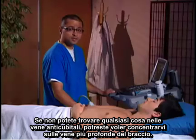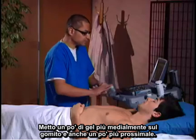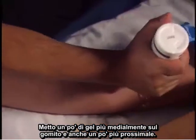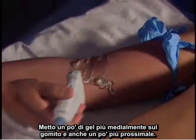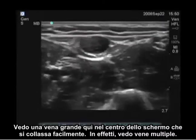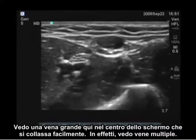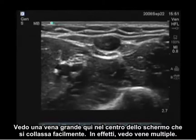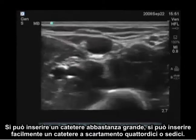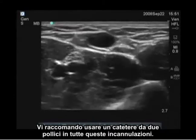If you cannot find anything in the antecubital veins, you may want to look at the deeper veins of the arm. Let's take a look at the brachial and the basilic veins. I'm going to place a little more gel, a little more medial of the elbow and a little bit more proximal, and scan transversely across the arm. I see a large collapsible vein here in the center of the screen — in fact, I see multiple veins. You can place a pretty large catheter here: a 14 or 16 gauge catheter. I recommend using a two-inch catheter for all of these cannulations.